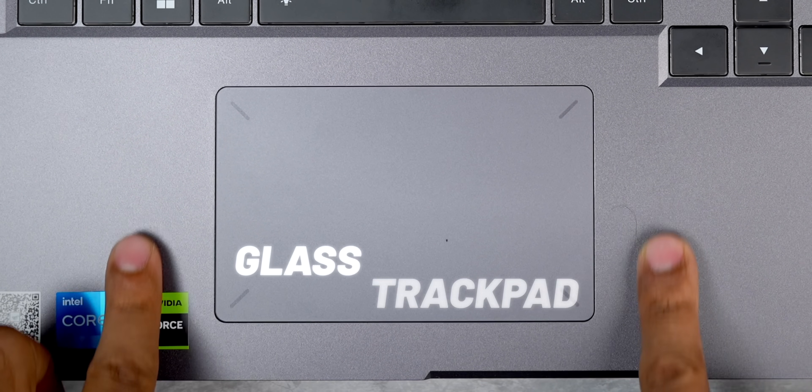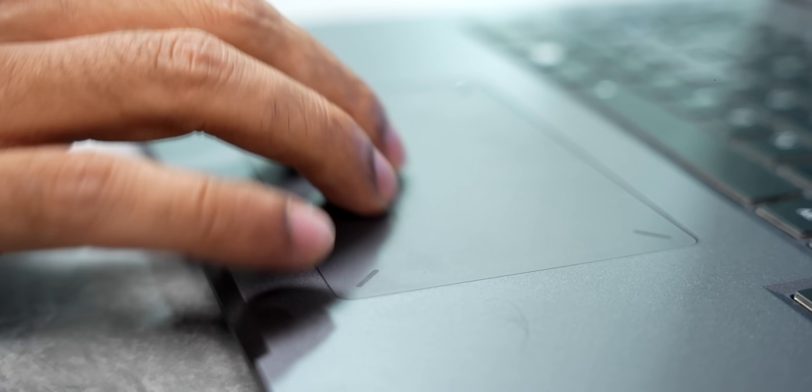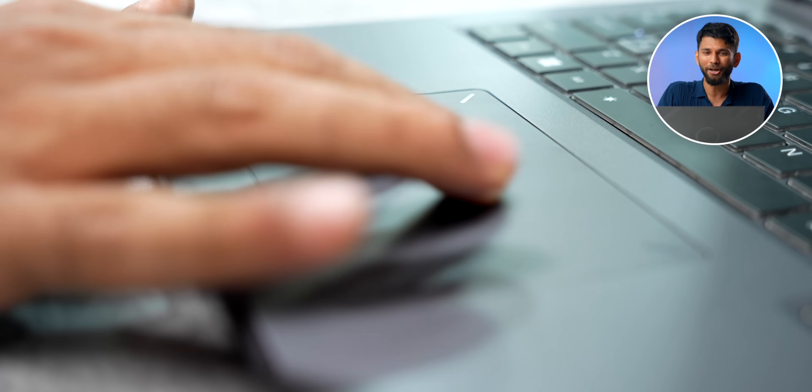The thing that caught my attention more than the keyboard was the trackpad. This is made from glass, making it one of the smoothest trackpads I've ever used — fingers just glide over it. The only thing is the size of the trackpad may seem a bit small, but gamers usually use an external mouse anyway.